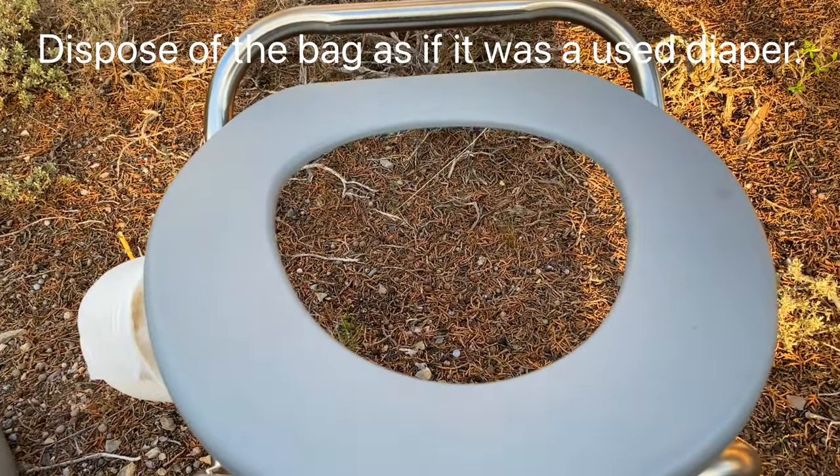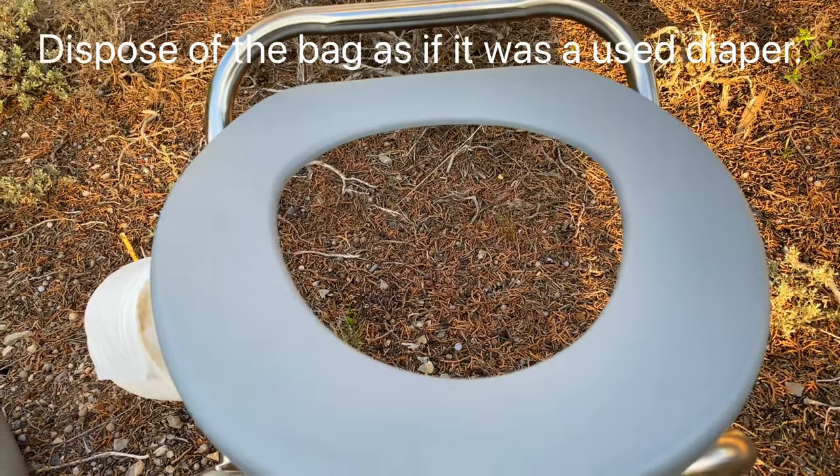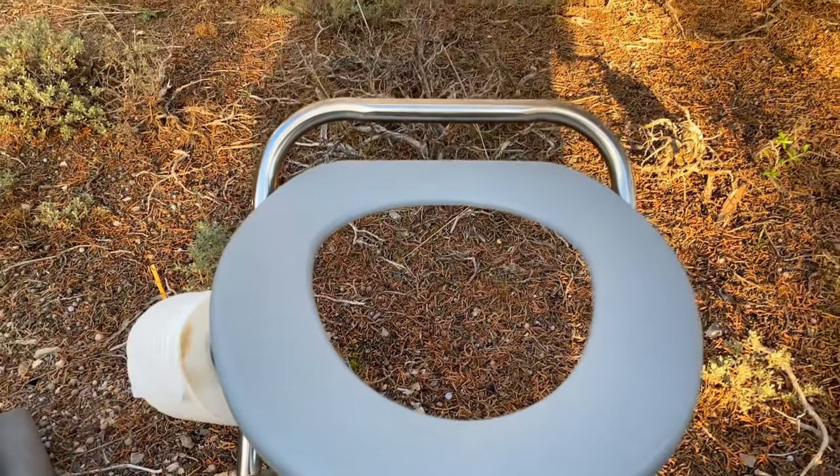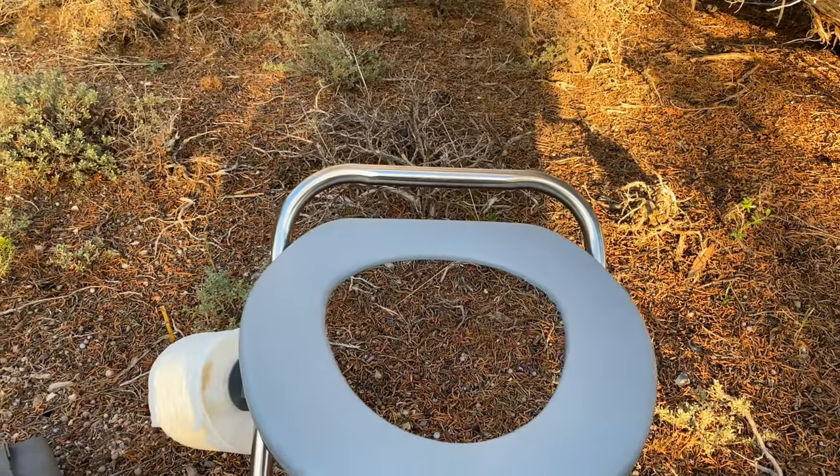You can either bury it in a hole, throw it on your campfire, or put it in an airtight container and take it home to dispose of it there.